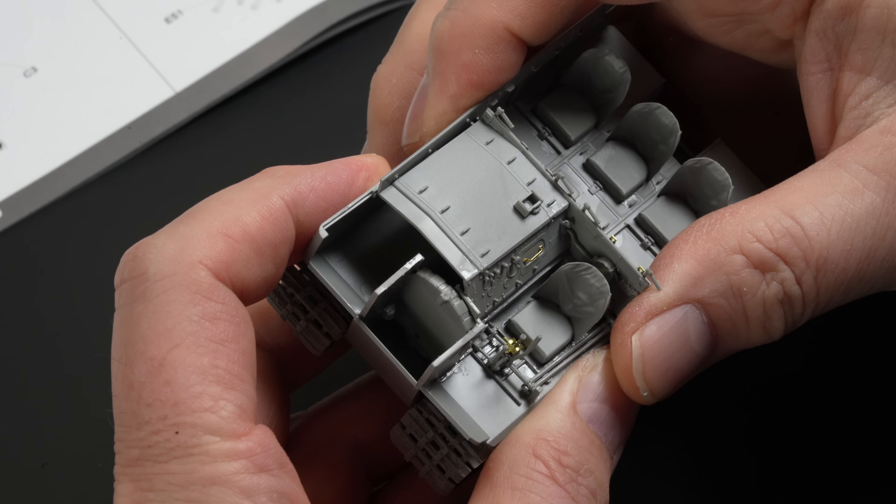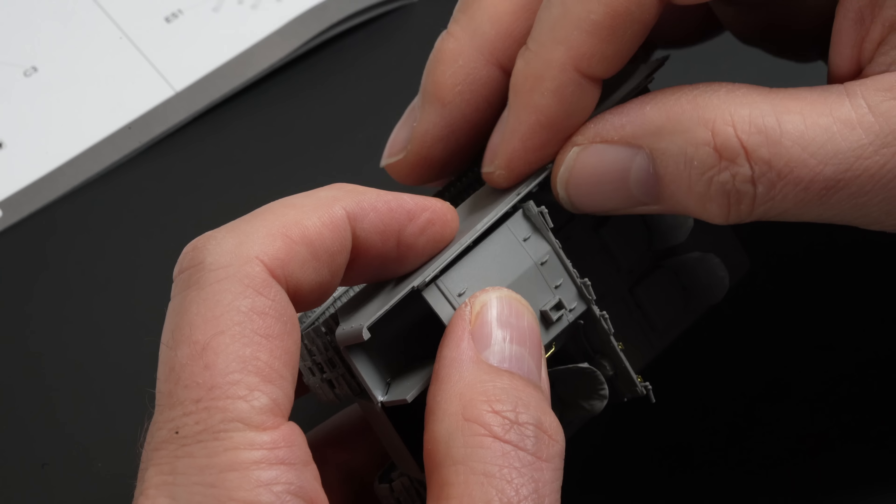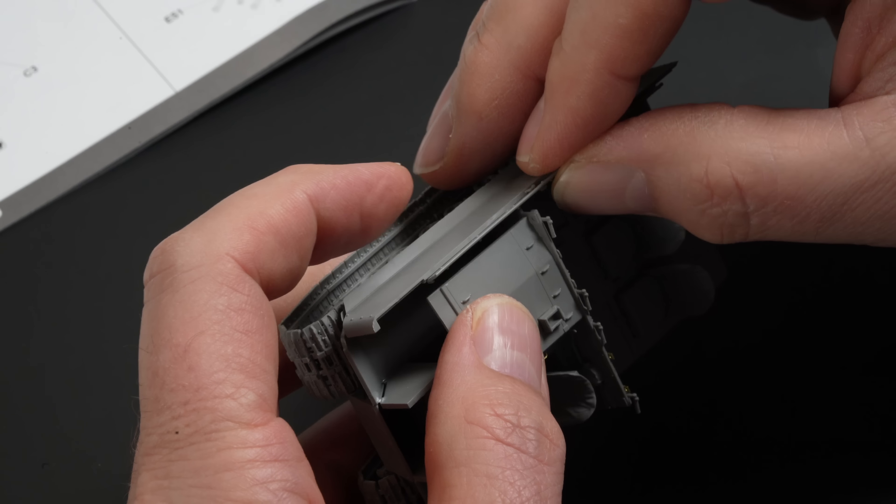Then, of course, the right-hand wall wouldn't sit flush on the model and left a gaping hole where the engine cover sat. I kept trying to work out where I'd gone wrong, but I have no clue. I resigned myself to the fact I'd have to go hacking with a scalpel — so that's what I did. I managed to get the walls to sit flush, but there was still a gap where the engine cover sat next to the wall. The left-hand wall attached without the fit issues I had on the other side.